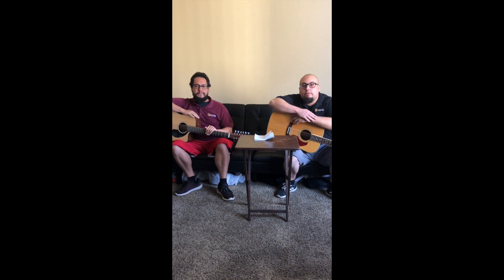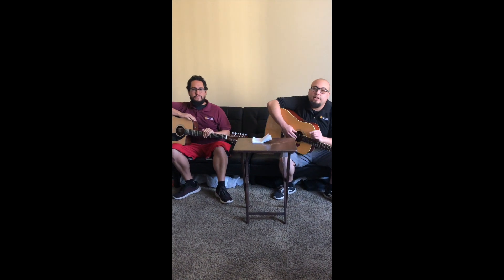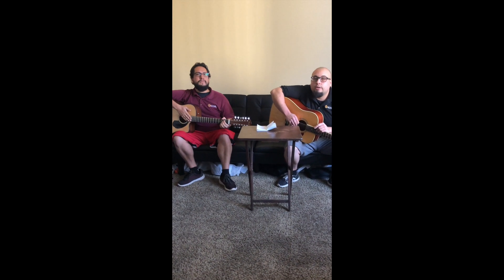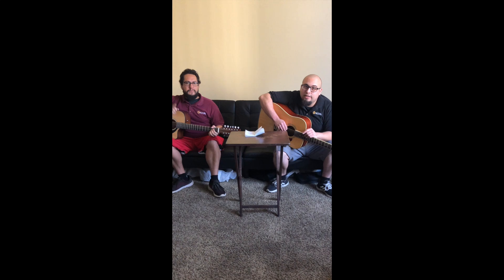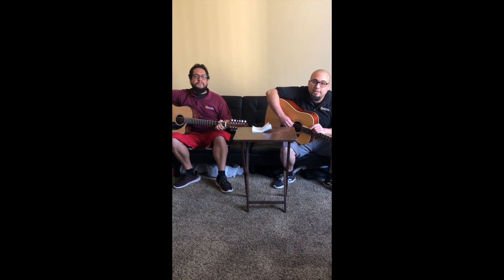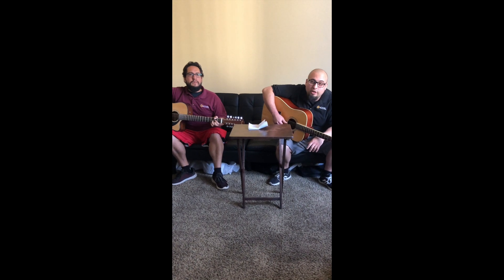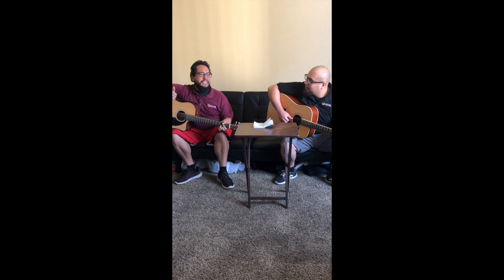There's a lot of stuff going on right now. One of the main important things is to make sure that you're keeping your hands clean, keeping your body clean. So we went ahead and wrote a little song for you guys. Hopefully you guys like it. Maybe you can sing along to it. It's about washing your hands, hygiene and staying clean.